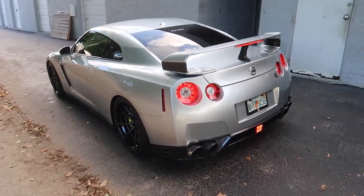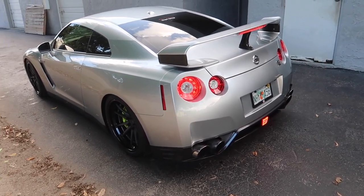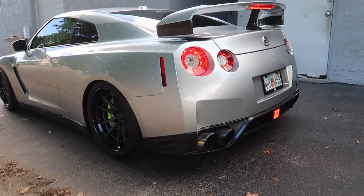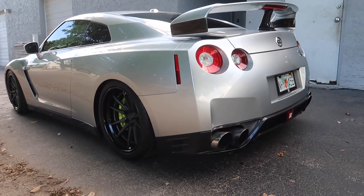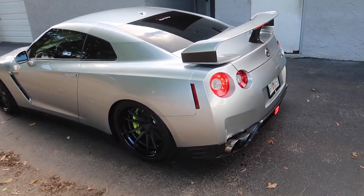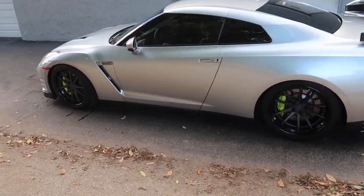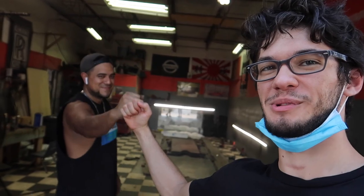We're going to get a sound clip out of the GTR, of course. I told him about a little rev — a few revs. Thank you to Diego, Diego's Garage — little fist bump. I appreciate it, he did great work. You guys will see more in a minute.